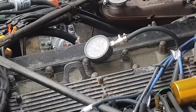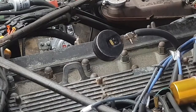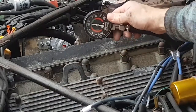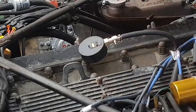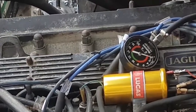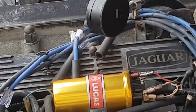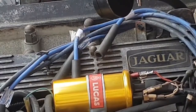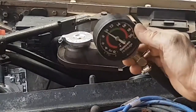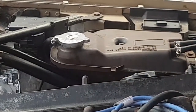Let's just test number five. There we go. Okay, 10.5 again. This is the sixth and final cylinder. I'm just going to crank the engine. Let's see what happens. I'm going to go back to number two and do a second test.